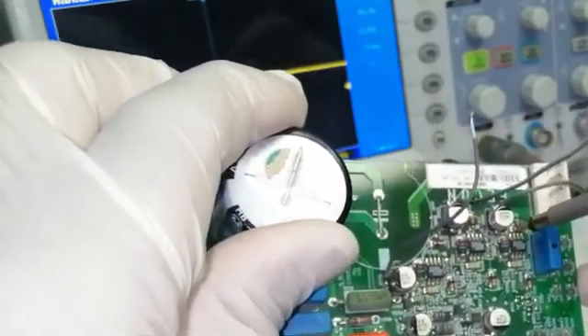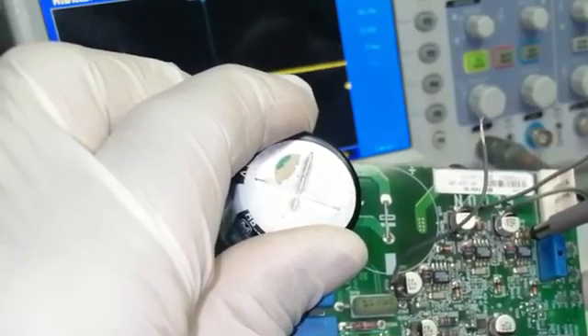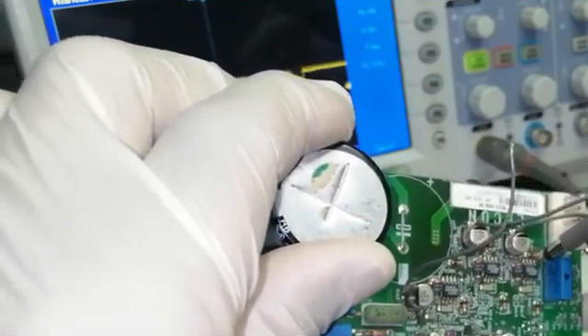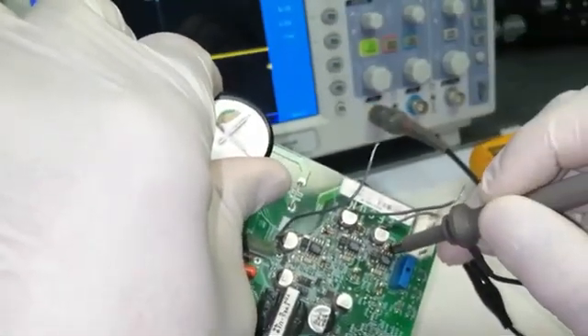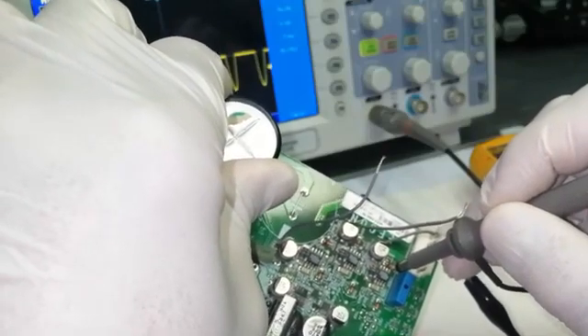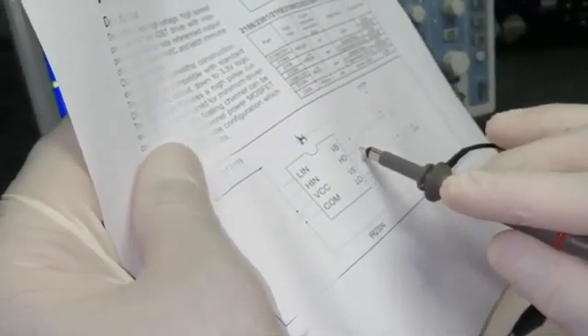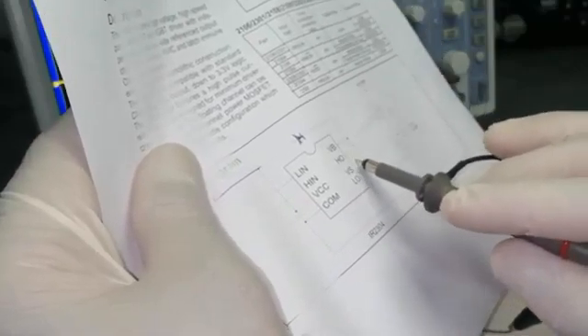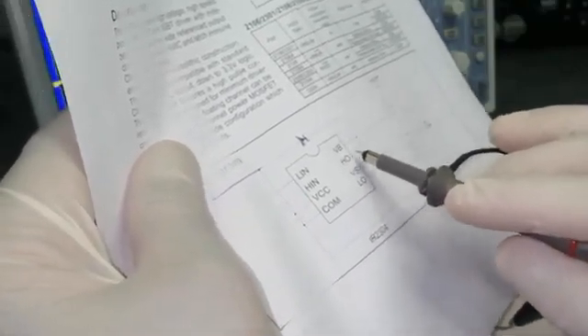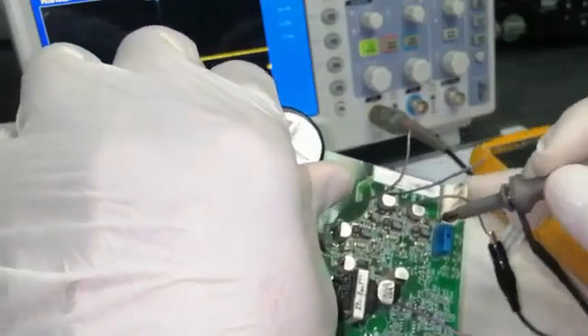All three ICs are taking command from the processor, but the positive side output — pin number seven — is not available. Pin number five gives the negative signal and it is present, but pin number seven must give a gate signal and it is not. So in the output we are not finding the positive drive signal. We have to replace these ICs. Pin number five has signal, but pin number seven must have a drive signal and it does not. So pin number seven of all three ICs is not providing output — we have to replace these driver ICs.